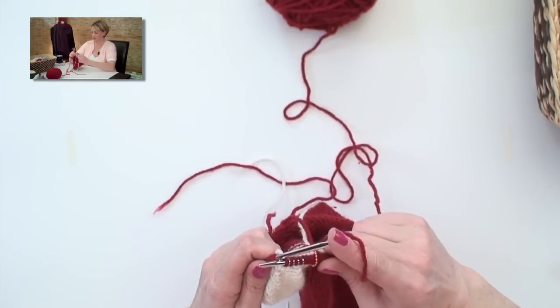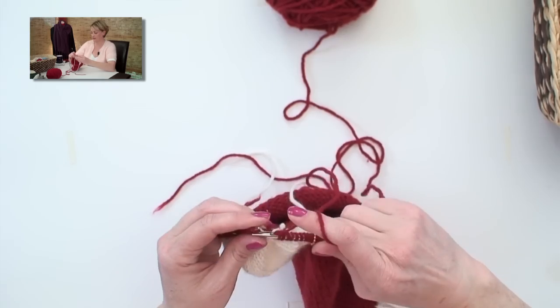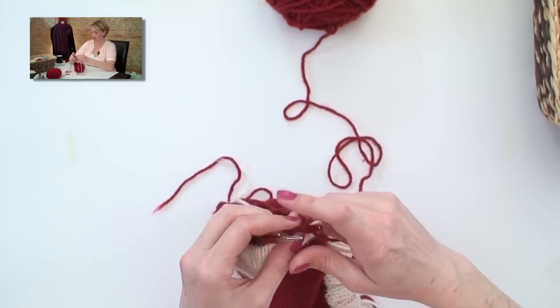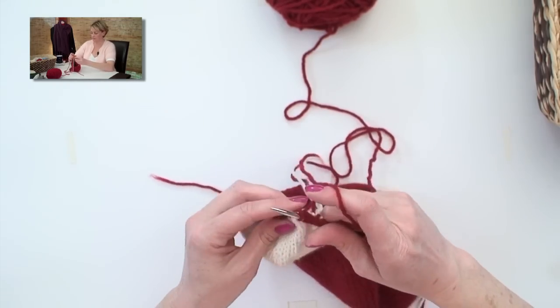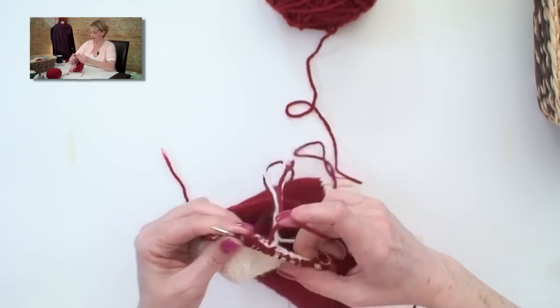Those are all picked up. Now I go back to knitting stitches from the needle again, and I'll knit to this first marker I placed at the back of the heel, which as we just learned, is the beginning of the round.